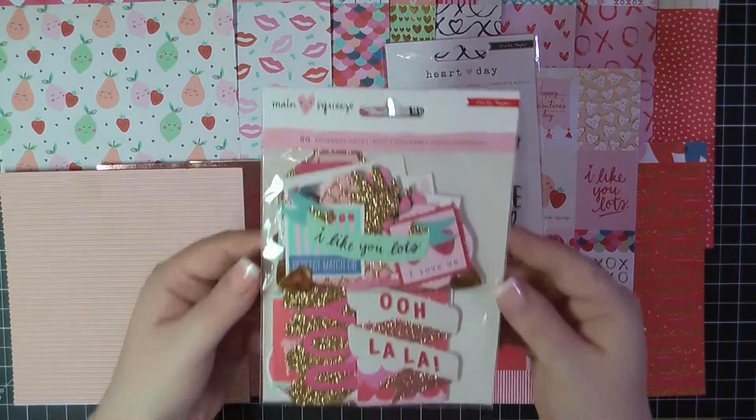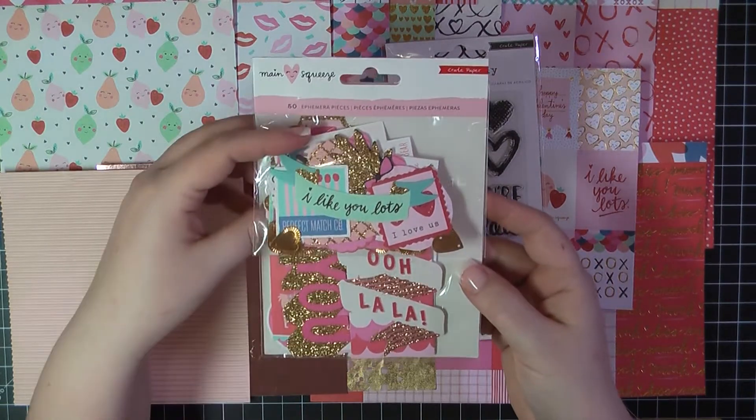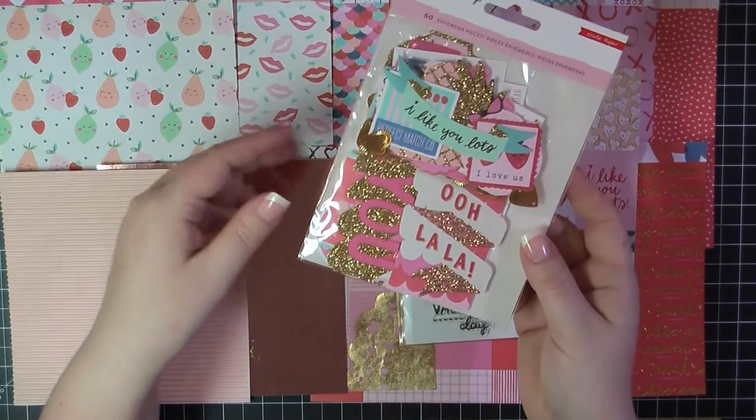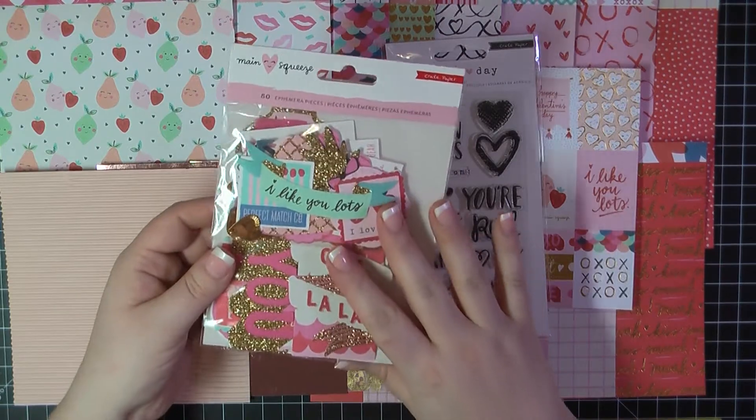I'm also going to include a full 50-piece ephemera pack of the Crate Paper Main Squeeze ephemera. This will match perfectly with the papers. I'm going to cut in here real quick with a quick look at what's included in this.